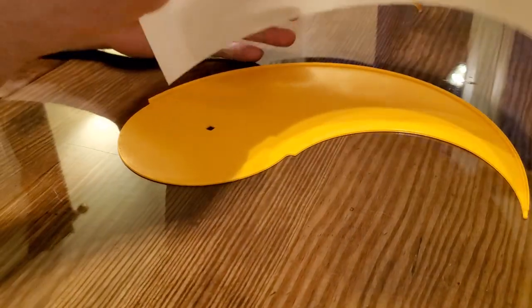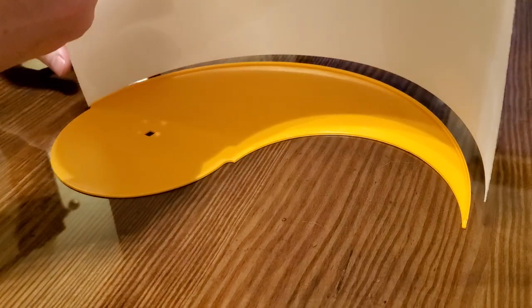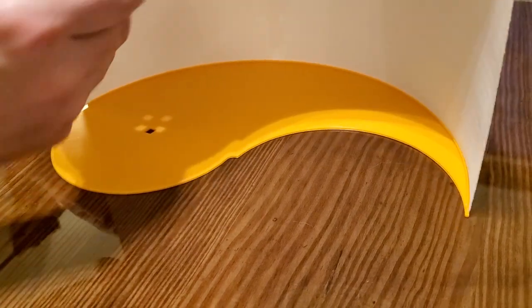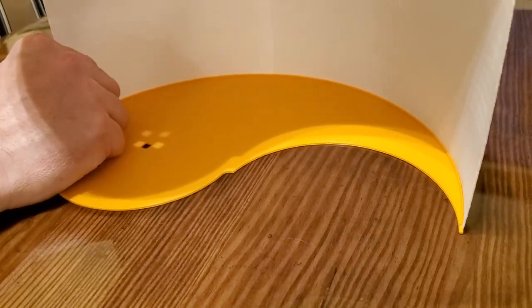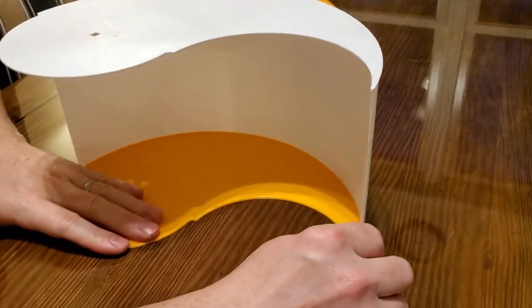What you want to do is start by putting the sidewall in at one end, probably the upper side. As you put it in, it kind of seats itself. You know you've got it in when you can wiggle it back and forth and it rides in the track.